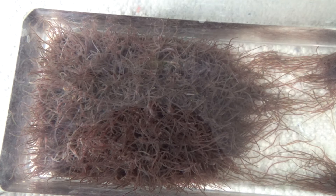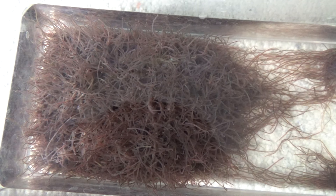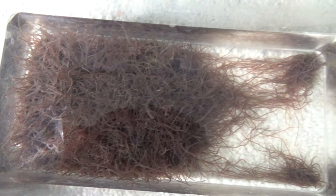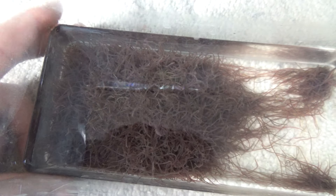I managed to find some black worms here at my local pet store. They were about $3.99 per tablespoon, so I got about three of them — quite a lot for three tablespoons, all bundled in this little cup here.